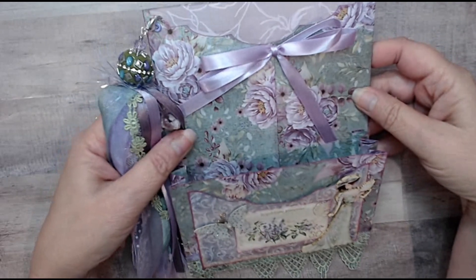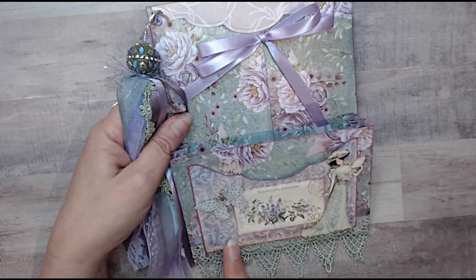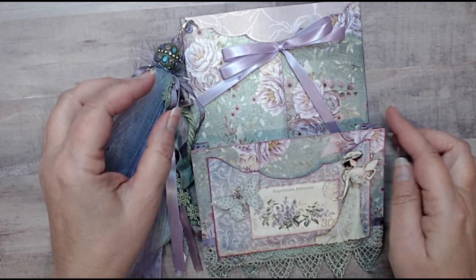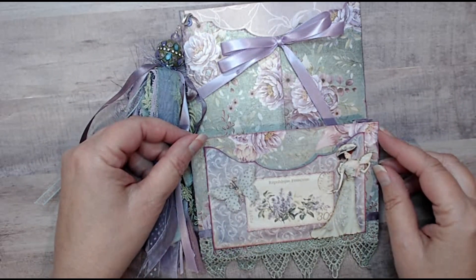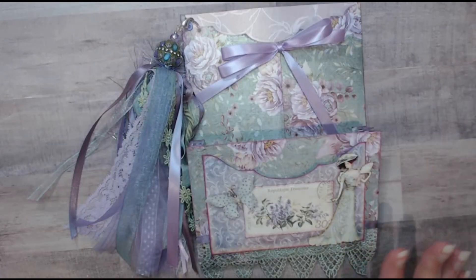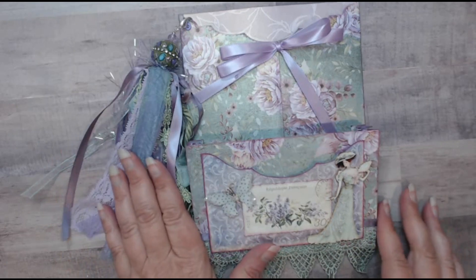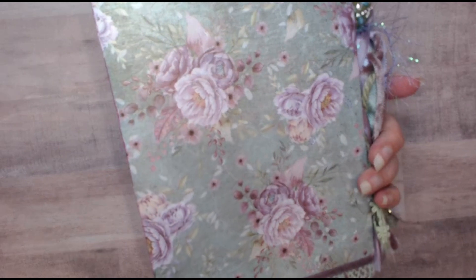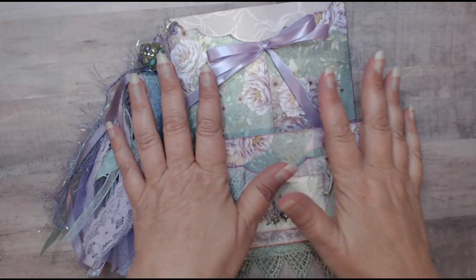I was pleasantly surprised how it coordinated with this pocket that I got from a digital kit. I've used about four or five digital kits with this project — some bits and pieces from each. I've decorated the envelope with some ribbon and lace from my stash. I haven't done anything to the back except add this ribbon on the edge just to give it a more finished look. But I think I'm going to need this flat because it's going to end up being stuffed pretty full.